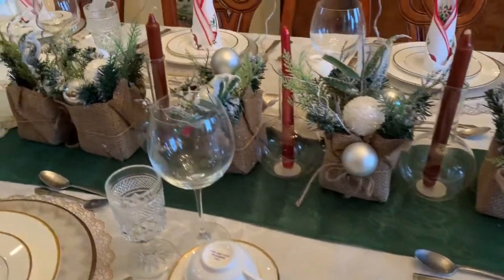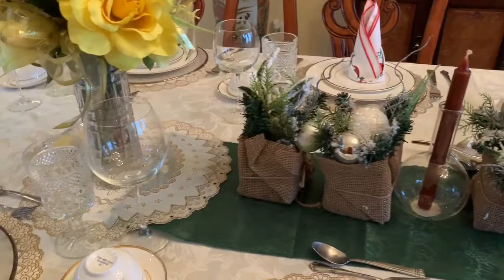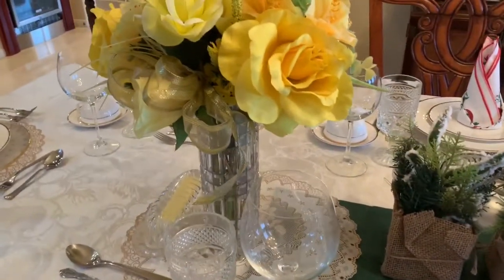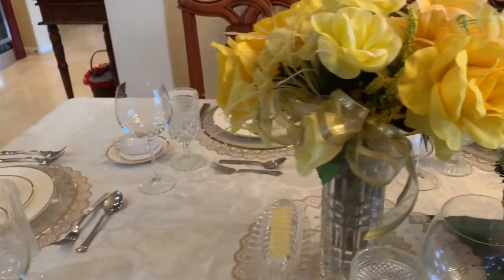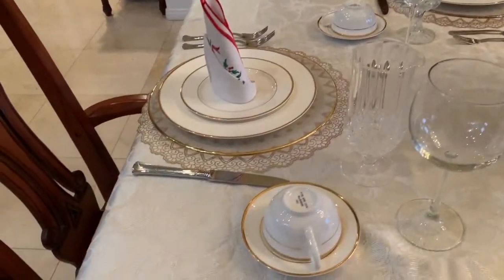I am doing next Friday a tour of my home, and I'm hoping that you can come back to watch that — that should be a lot of fun. Let's peek in the kitchen real quickly and get a tour of what the kitchen looks like.